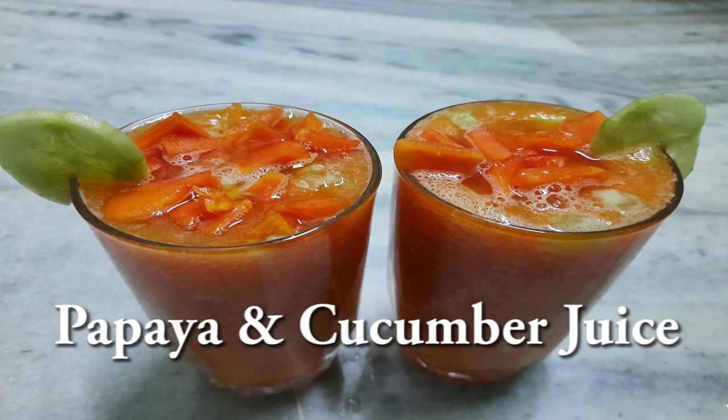Hi friends! Andharki namaskaram. Today we are making a tasty and healthy juice — Papaya and Keira juice. Let's see how to prepare it.